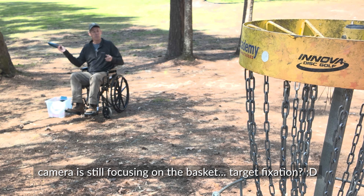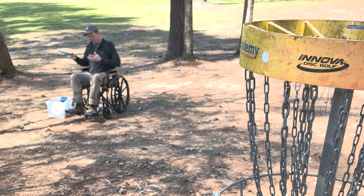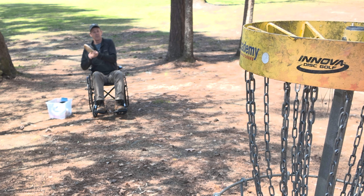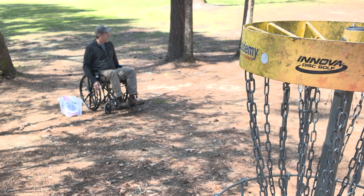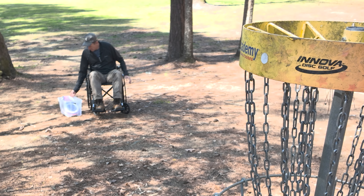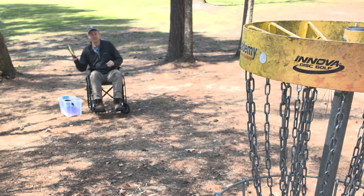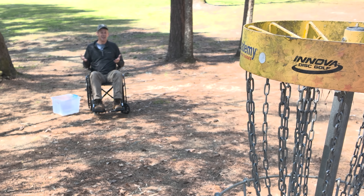So the question is: what's the best position for flick putting in a wheelchair? I think it's going to be turned this way, but I thought I'd do a little test. So now I'm about 20 degrees off, coming across my body — doable. Now straight at the basket, across the body. I think for the most comfortable position, it's kind of straight at it, so you just set up and throw.